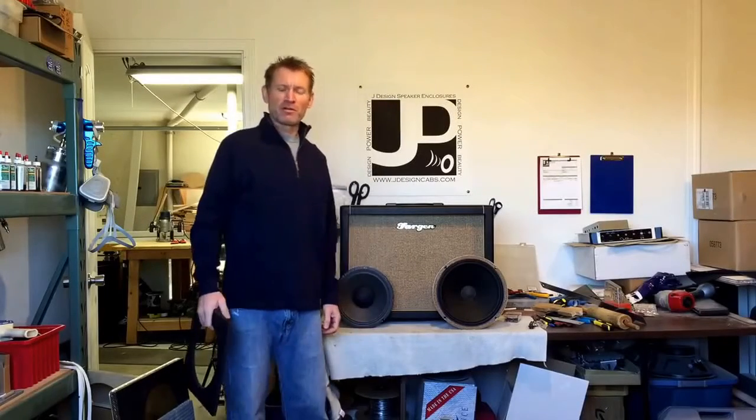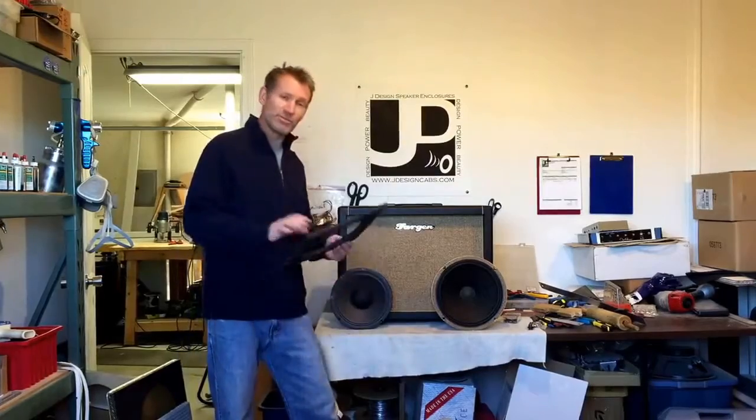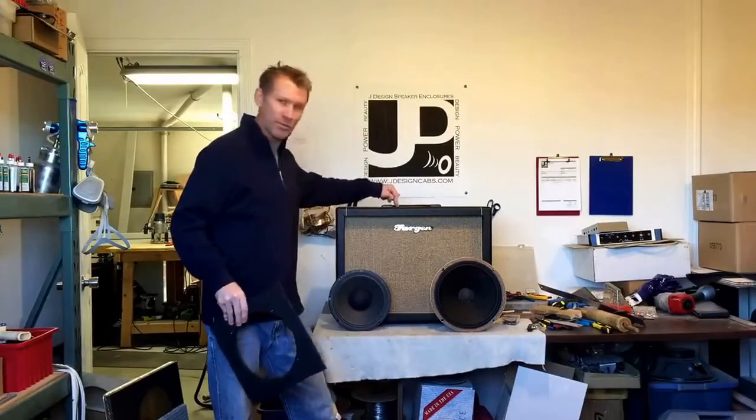Hey everybody, I'm Jeff with JDesign Speaker Enclosures. Today I'm going to show you how to go from this to this using this in a 1x12 speaker cabinet.